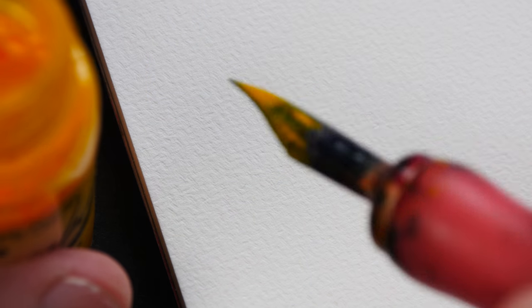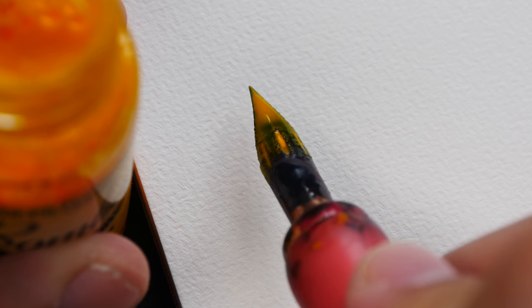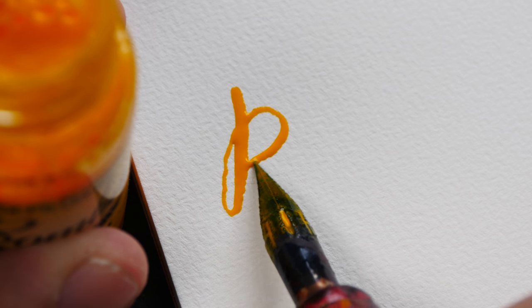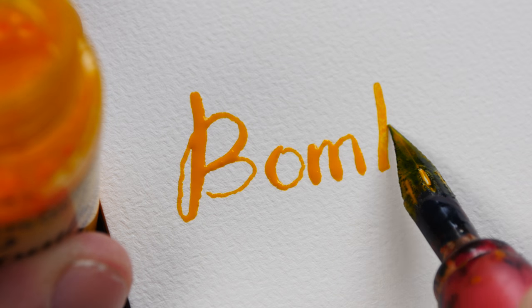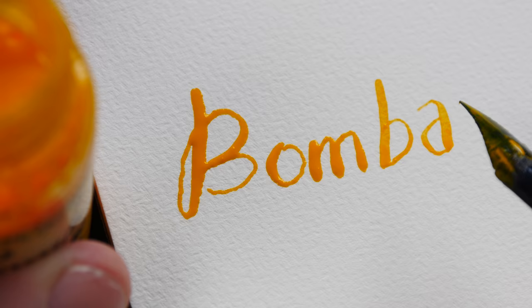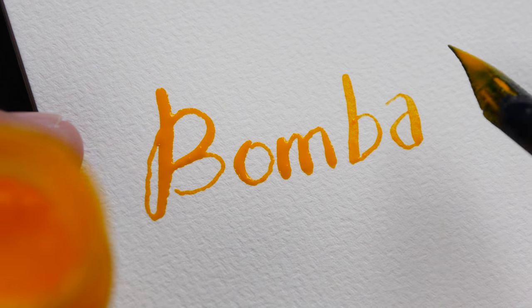One important thing to note is if you're using a dip pen, make sure the nib is very clean so you don't contaminate the colors inside the bottle. I'm going to try and write some calligraphy now — this ink flows quite nicely. Let me dip it again as it begins to run out.